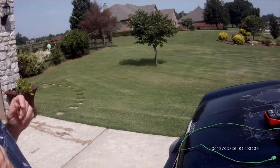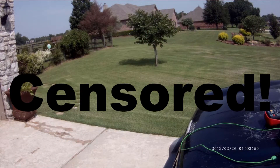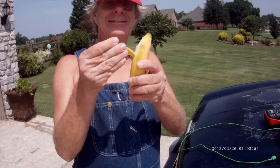Oh what can we peel next? Maybe this? No, you can't peel that. Maybe this? Always take a banana with you.